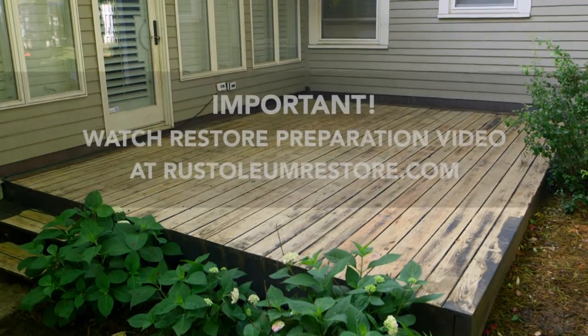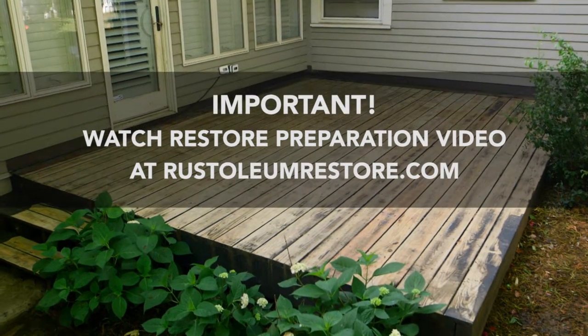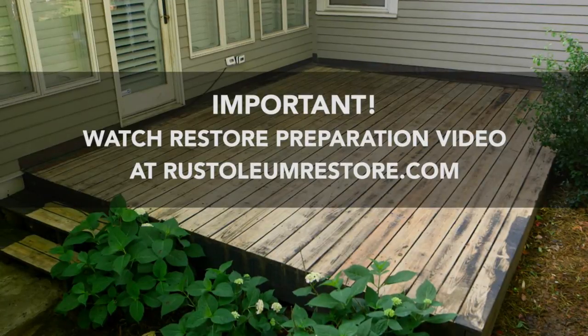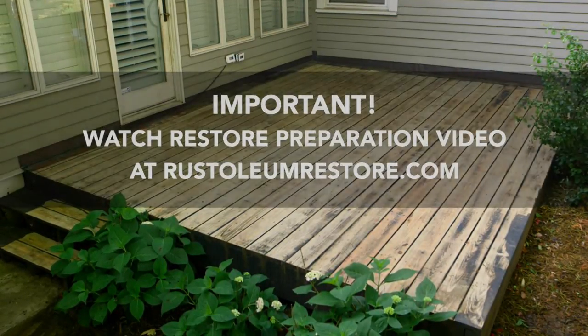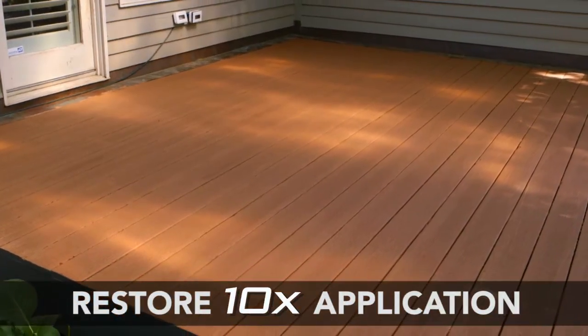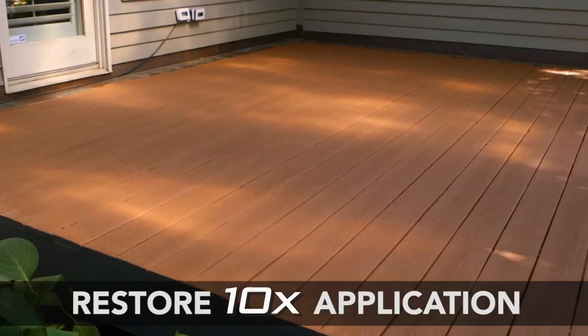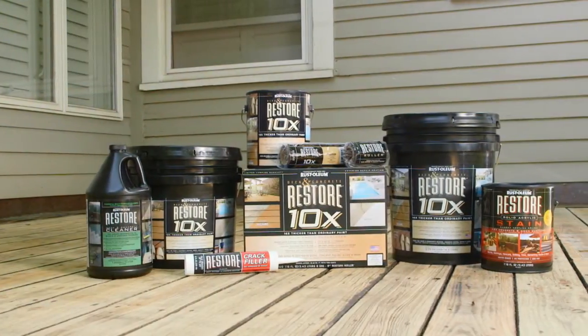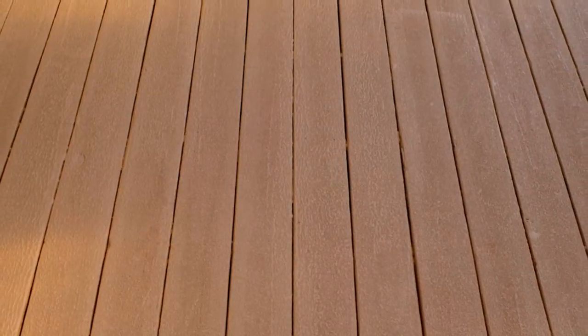Be sure to watch the Rust-Oleum Restore deck preparation video. Go to Rust-OleumRestore.com to watch. Be sure to follow all surface preparation instructions before applying Restore 10X. You have selected Restore 10X to repair and recoat your worn deck, and the following will demonstrate the proper application process of Restore 10X, which will beautify and protect your deck for years to come.